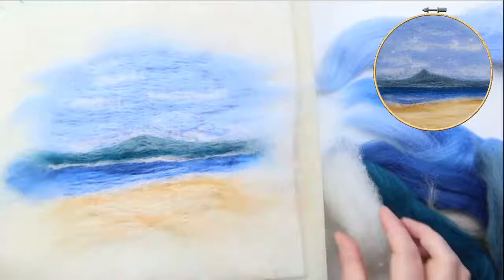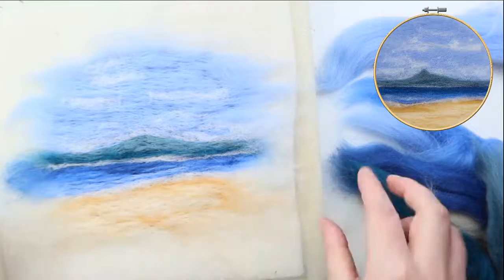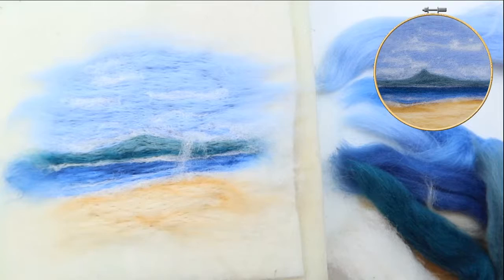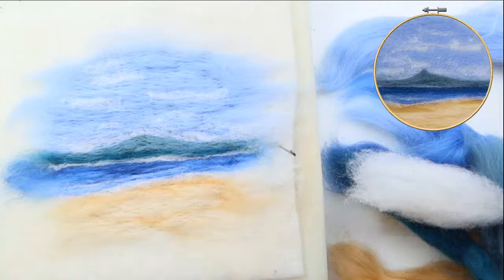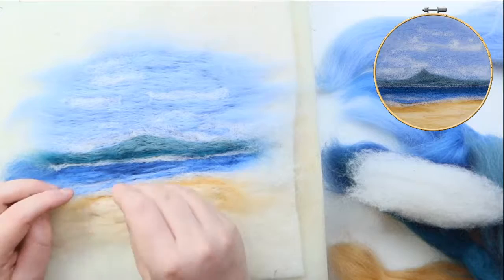I'm going to take the white and put in a tiny extra wave in the lower bit — so although we outlined the wave I'm going to put a tiny one just a little bit higher up, just there. That just gives a little extra detail. I'm also going to put in some more of the lighter brown outlining. I'm going to pull up that white just a tiny bit, put a little bit of the darker underneath and then felt it back down — and that gives more of an outline there.